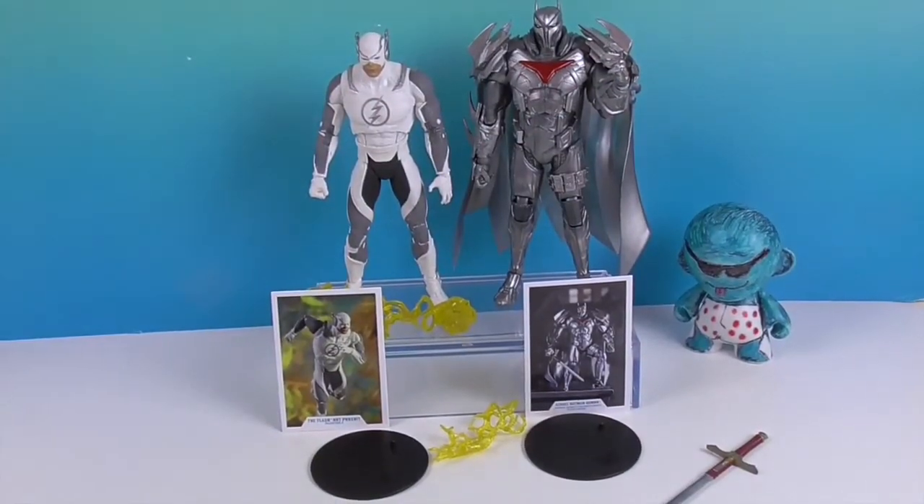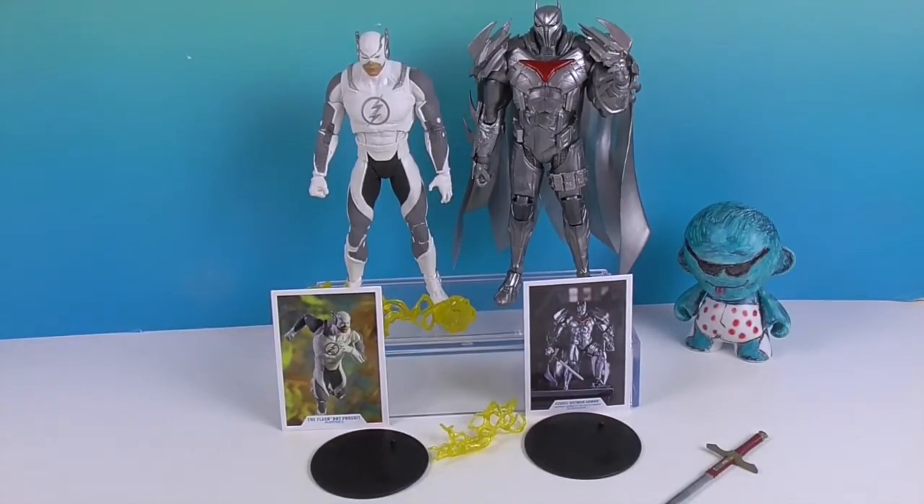So there you have it - there's the Flash Hot Pursuit variant and the gold label Azrael in the Batman armor. He looks really cool. Thank you so much for watching - as always, come back and see us, like, subscribe, and we will see you next time.